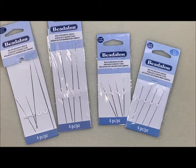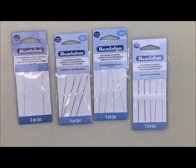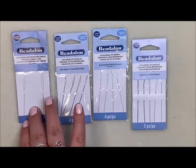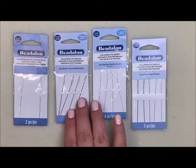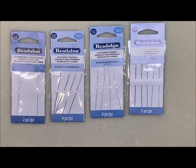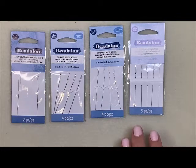Now we're moving on to our collapsible needles. We have four different options: the big eye collapsible needle, the standard collapsible needle, the extra heavy and extra fine collapsible needle, and a variety pack with five different sizes. These are another great option if your stringing material is too thick to go through a size 10 or 12. I personally love using Bee Lawn for macrame, and these needles are amazing for that because they are flexible.